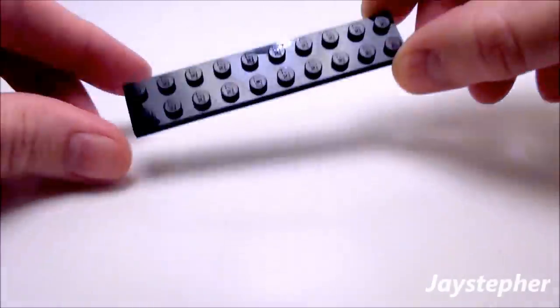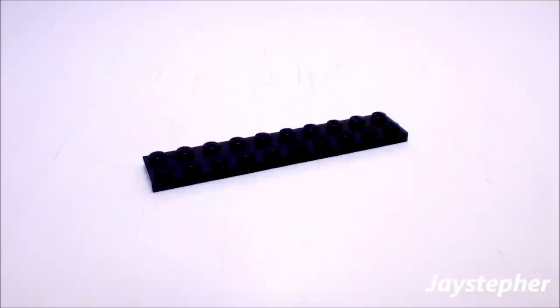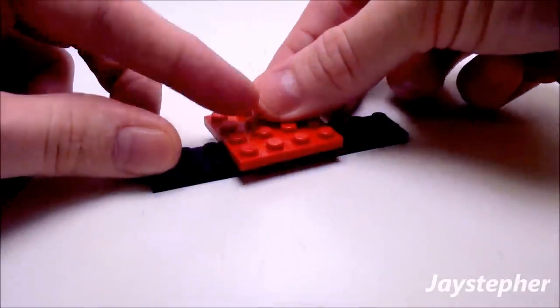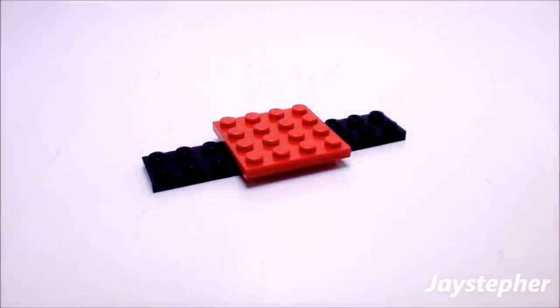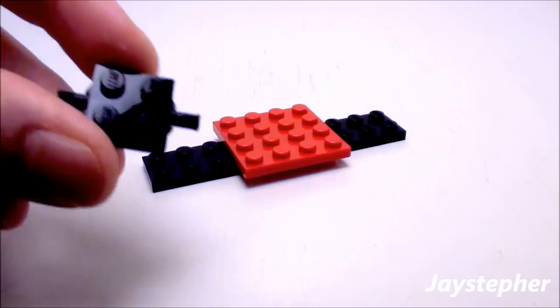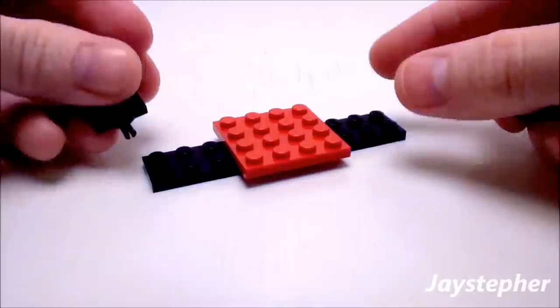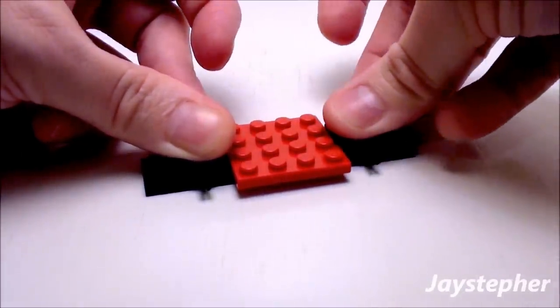Let's begin with one 2 by 10 plate. Now take a 4 by 4 plate and place it right in the center of the 2 by 10 plate. Now take two 2 by 2 plates with axles — place one axle on the left and one on the right.